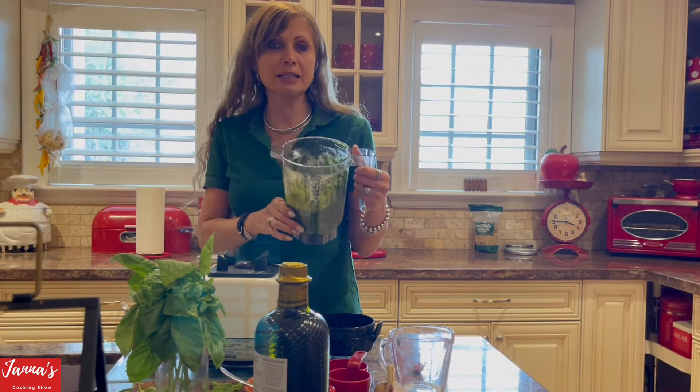Delicious! Please enjoy, and if you like my recipe don't forget to subscribe and give me a like. I will see you next time on my cooking show!